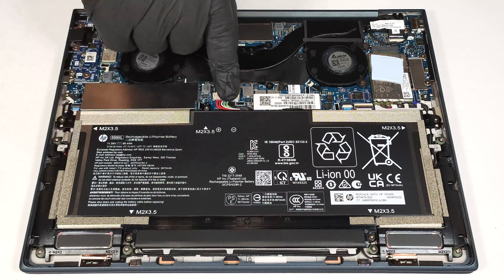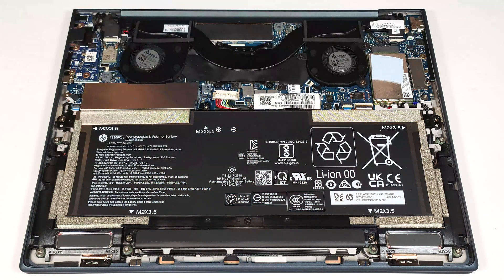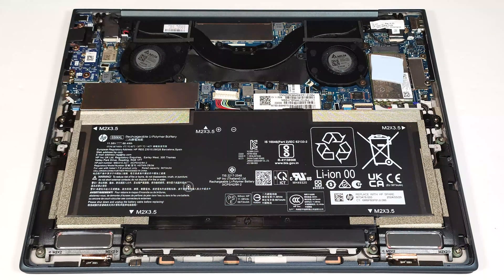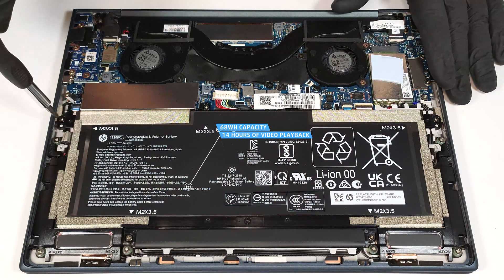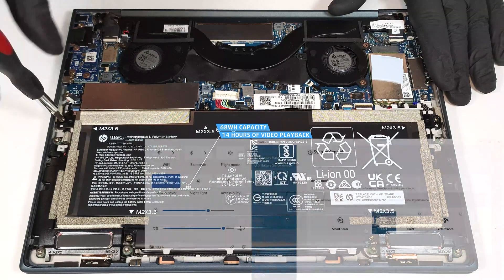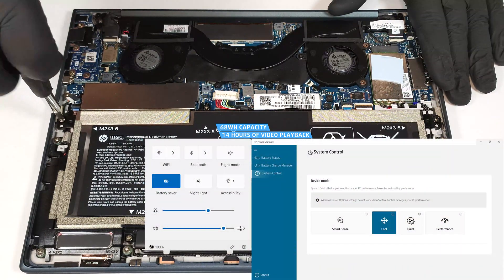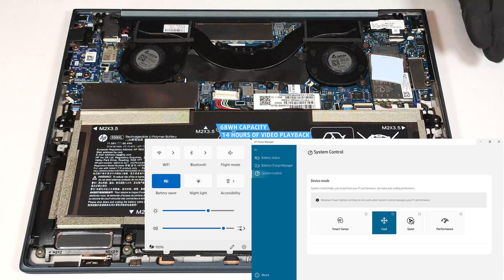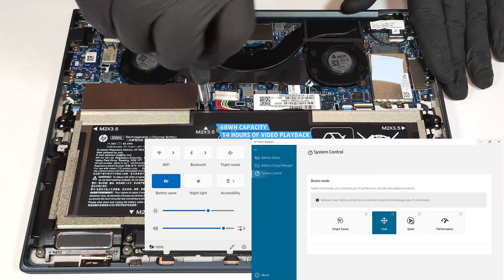To detach it, pull out the connector towards the battery and undo the five Phillips head screws that secure the unit fixed to the chassis. The capacity is enough for around 14 hours of video playback. Our test was conducted with the battery saver preset activated in the Windows power and battery menu and the cool preset applied in the HP power manager app.